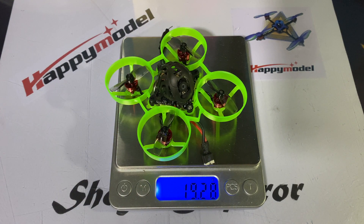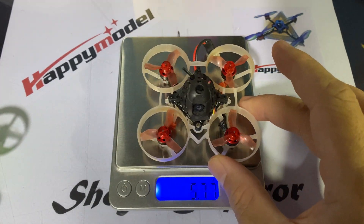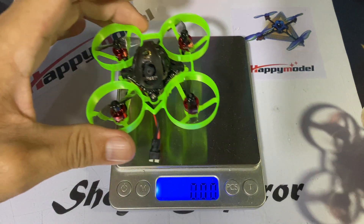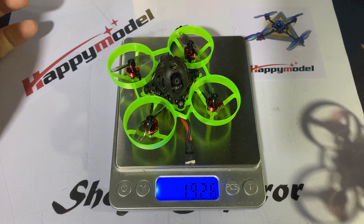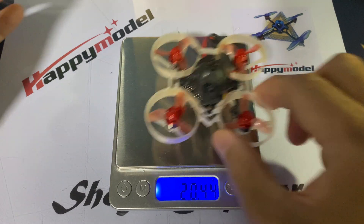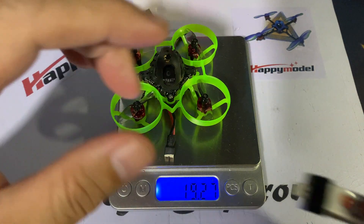Let's put it on the scale and take a look. The ELRS Mobulus 6 weighs in at about 19.28 grams and the original Mobulus 6 weighs in at about 20.43 grams. That's practically about a 1.2 gram difference.